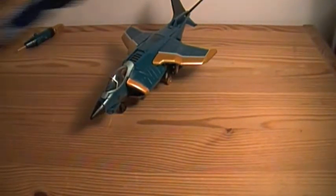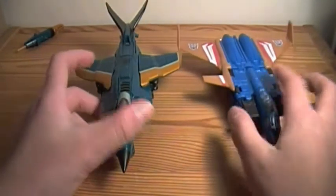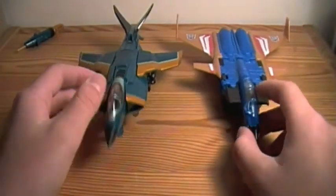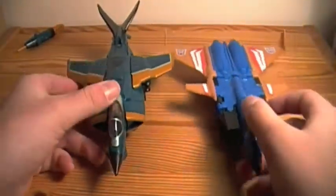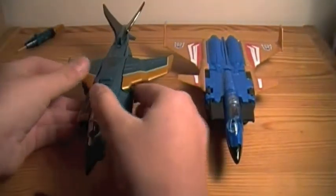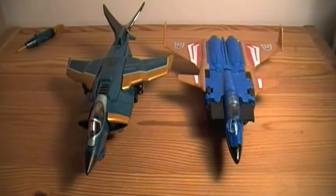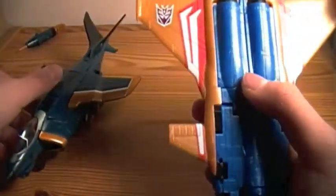Here's just a comparison with the Generations one. So there is a difference. This one is obviously more sleek, but if you can see, they are pretty similar if you look at them — kind of. The design of the jets are obviously different. It doesn't have the tail fins at the back; it has jets instead. But we're not going to review this guy today.